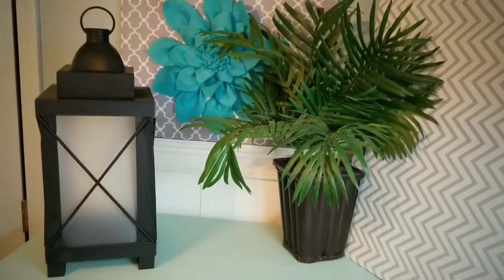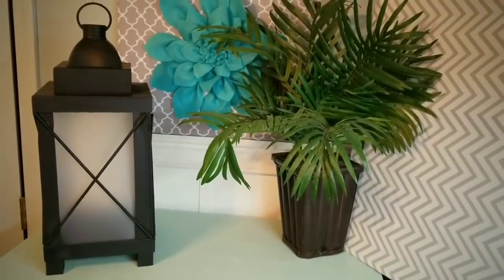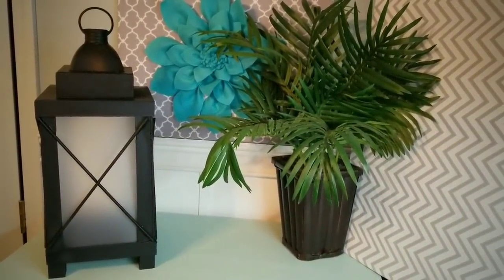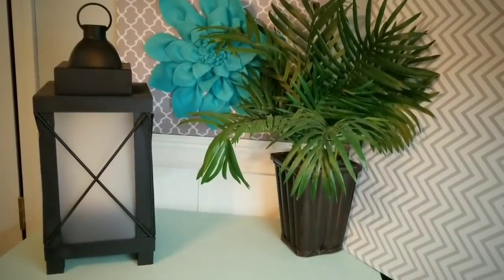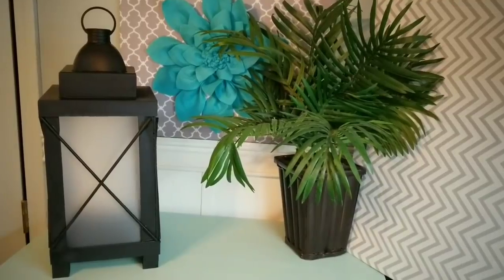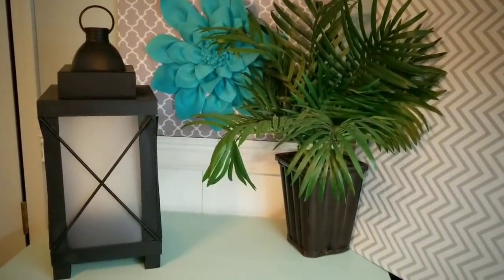If you enjoyed and found this tutorial helpful, please give this video a thumbs up. Let me know in the comments what you would do with this lantern once you create it — I would love to hear your ideas. Thank you again for visiting and checking out my tutorial. If you like videos like these and don't want to miss the next one, go ahead and click that subscribe button and remember to hit the notification bell. Thanks for watching. See you next time.